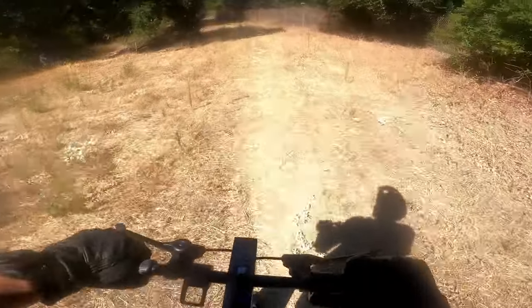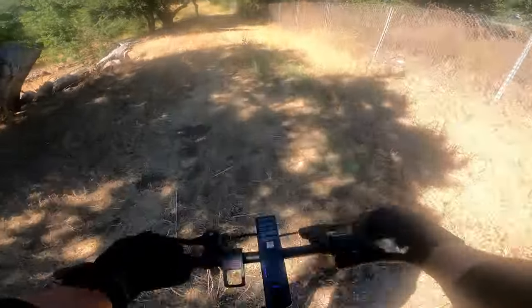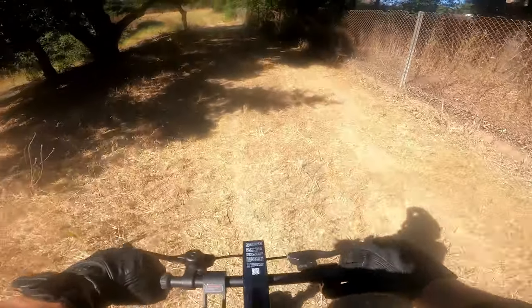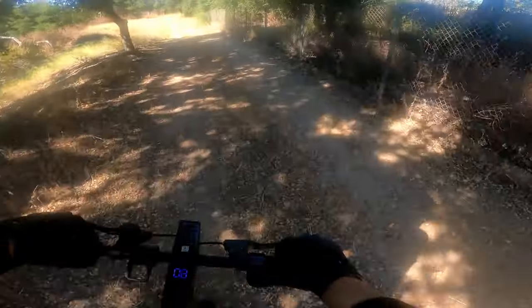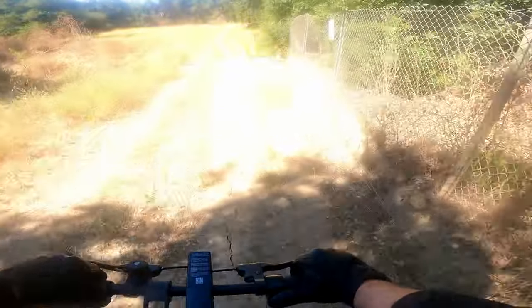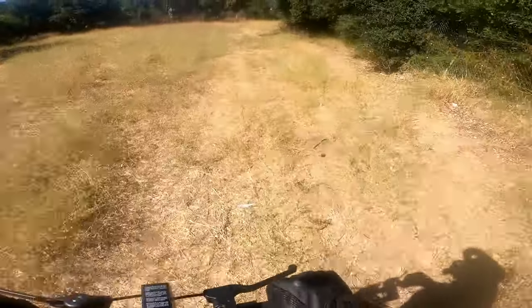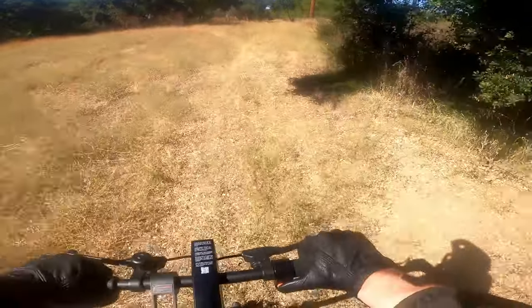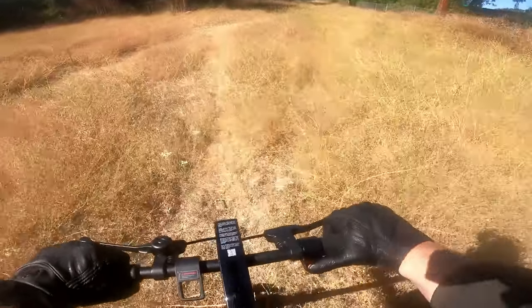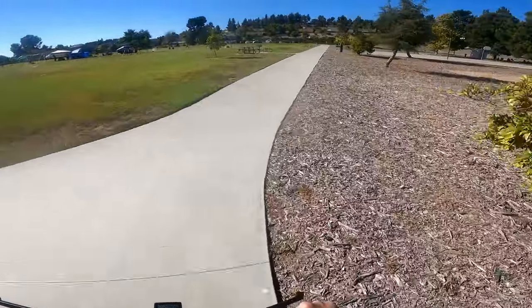I've ridden four e-scooters now: one with no suspension, one with front suspension like this, and one with full suspension. I've ridden the Yadea Elite Prime — the sister scooter, a bit more expensive with full suspension. While full suspension is tremendous, I don't know that it's 100% necessary. Front suspension is doing me just fine.